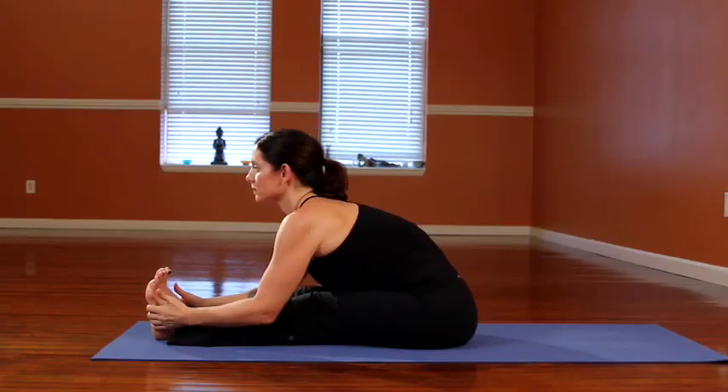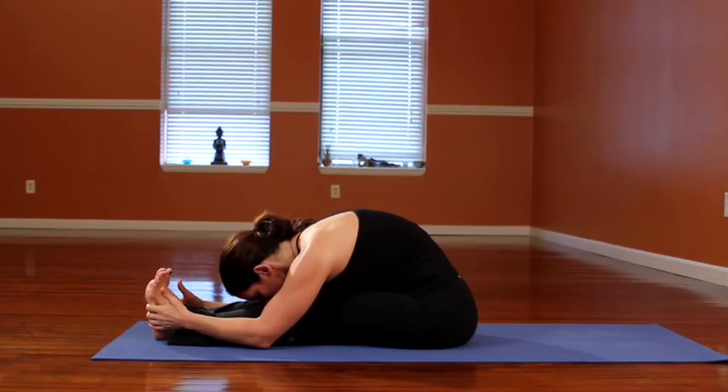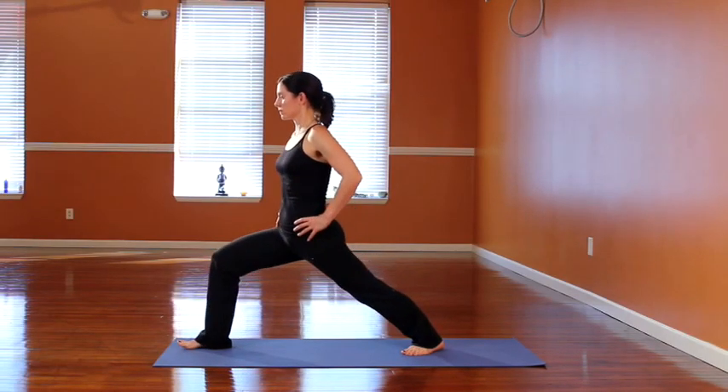Following a few rounds of sun salutations, most teachers will then lead you through a series of standing postures. No matter what the posture is, there are basic alignment principles that you want to think about when you go through each pose.